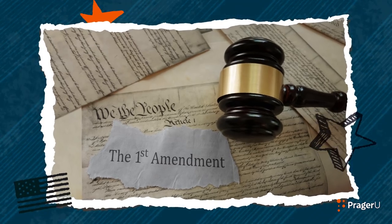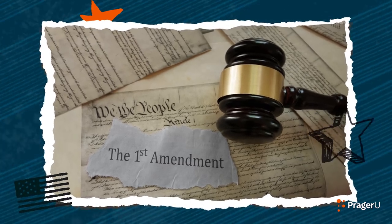The First Amendment is a very important part of our United States Constitution, which is the supreme law of our country. The First Amendment lists five rights that American citizens have.